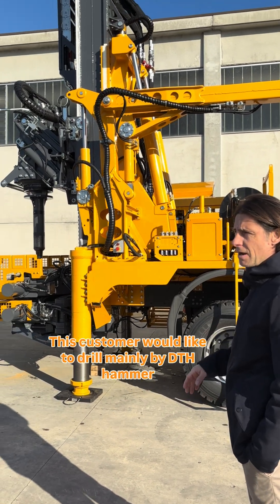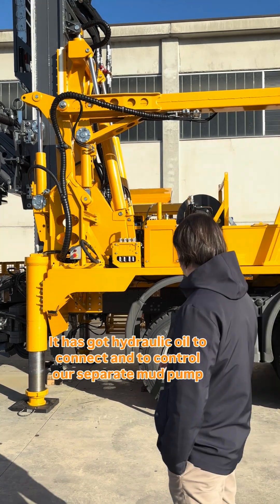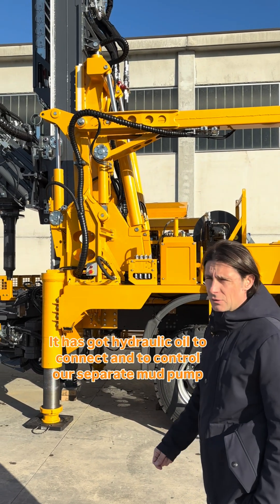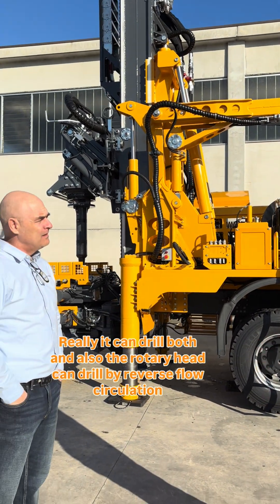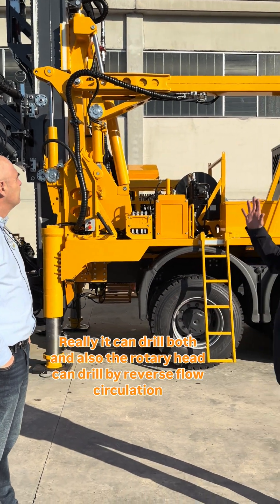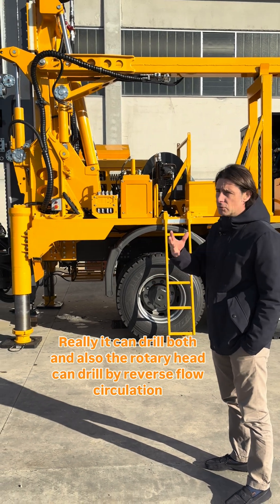This customer would like to drill mainly by DTH hammer. He has got hydraulic oil to connect and to control a separate mud pump, so really he can drill both ways.